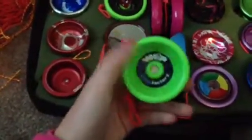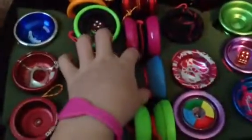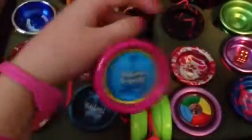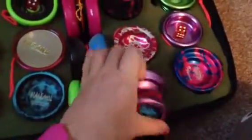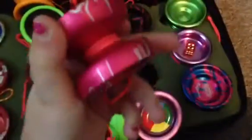Now we'll start down here. I have a Yo-Yo Factory Whip — this is amazing for the price. And I have a Lin Fury modded, really good. A Pocket Change by Yo-Yo Factory, really good. A Protostar by Yo-Yo Factory. A G5 by Yo-Yo Factory. A Chaotic by Yo-Yo Factory. And this yo-yo — there's only five of them made. I got it out of a contest, so it doesn't even have a name.